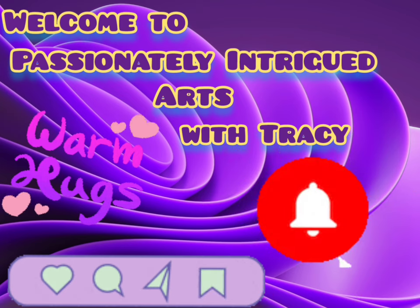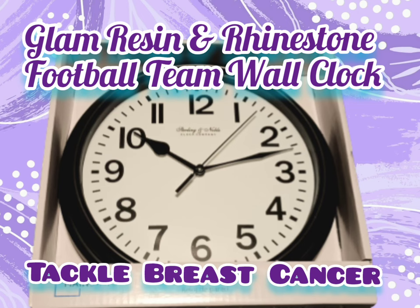Thank you. Hello, good people — and how are you? Welcome to Passionately Intrigued Arts, and I am Tracy, in case you didn't know. Today's video, I am working on some clocks. I got some clocks from Walmart — the Mainstays clocks — and I've done a few. I'm doing sports teams.